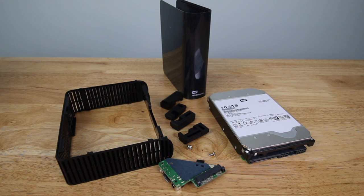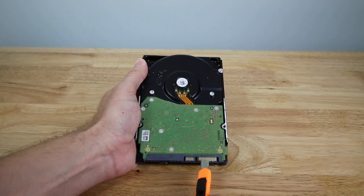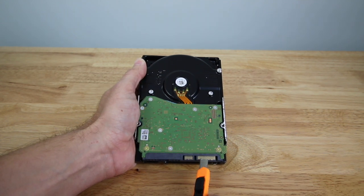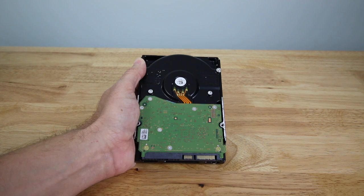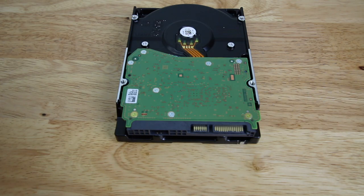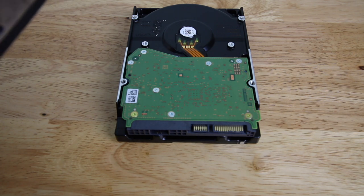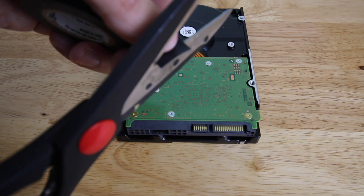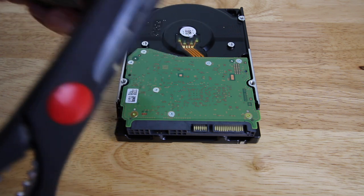Thankfully we have a solution for this. Once you get your hard drive out and it's ready and free and clear, you're gonna take the hard drive and on the power supply connector you're gonna be taping with electrical tape over the third pin from the left. This is the 3.3 volt pin that we need the power supply to ignore in order for this to work. So take electrical tape and cut a very thin slice just enough to cover up that third pin.